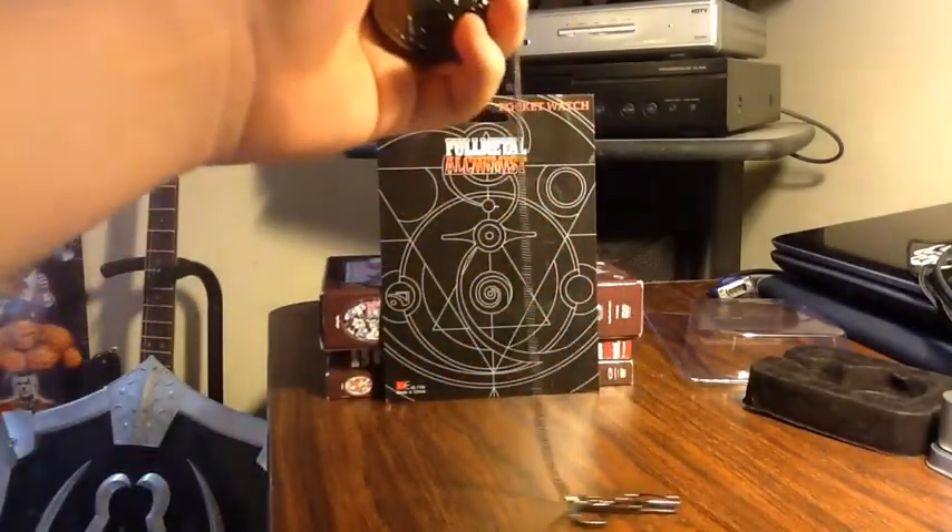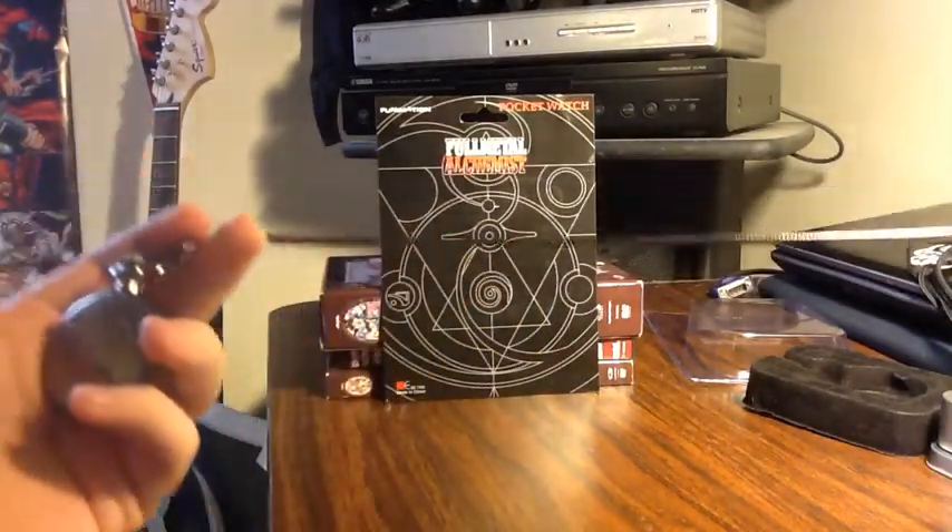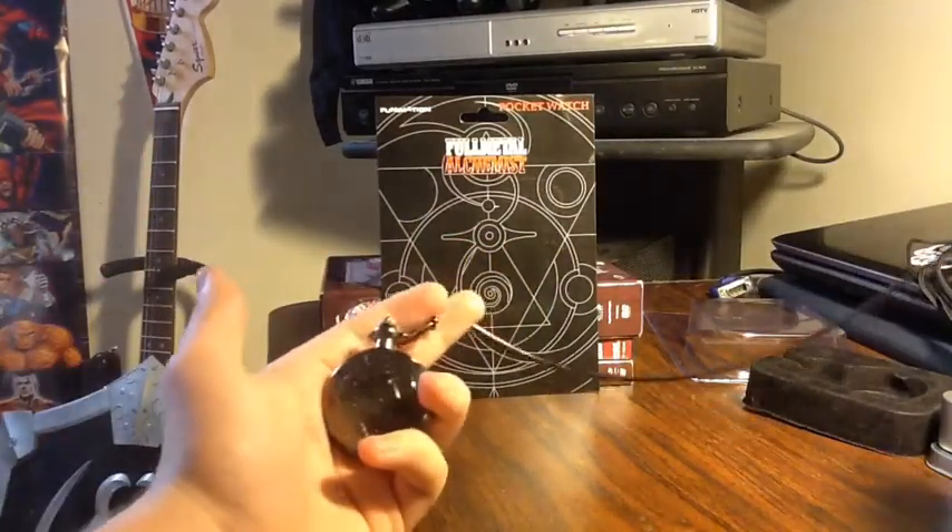And then the chain is like this really weird — I'm not really even sure what to call it. It looks like they're just like, I don't know.